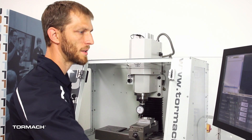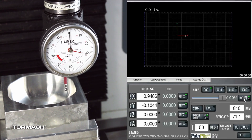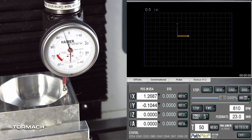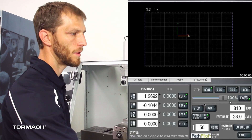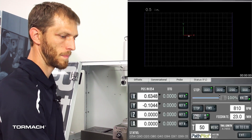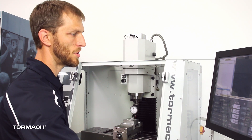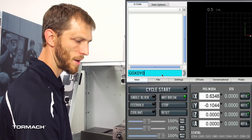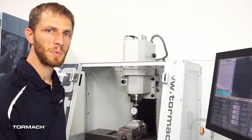We do the same process in X: zero on one side of the pocket, find the other side, click on our DRO, hit the right arrow, and say divide by two — that puts us on center. Now if we jog the machine up to a safe position and jump to our MDI line, we type in G0 X0 Y0 and the machine will move to the center. You can see we've found our zero position right on center.